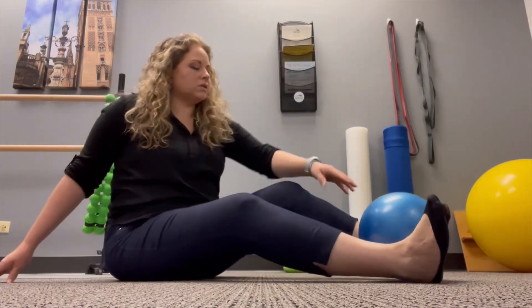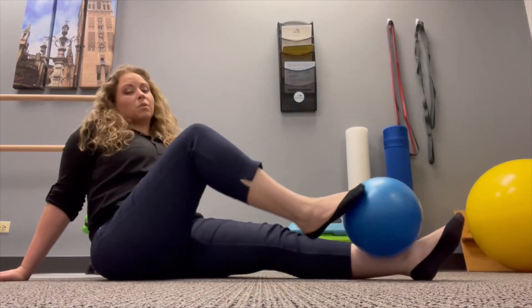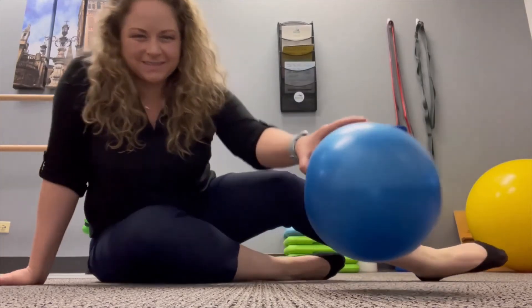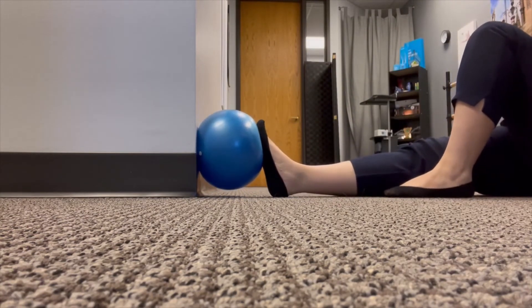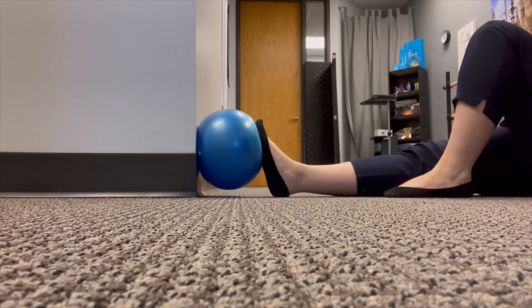I can also go the opposite direction and try to point here, but what I like to do even better is use a wall for this one, as well as for the last motion. So here, I'm up against the wall. I'm going to use the ball there — I'm still exercising this right foot. I'm just going to gently press, hold for my 5 to 10 seconds, and come back up.